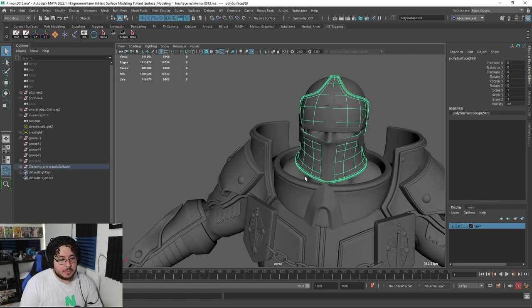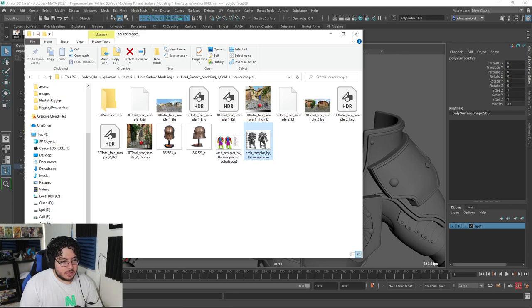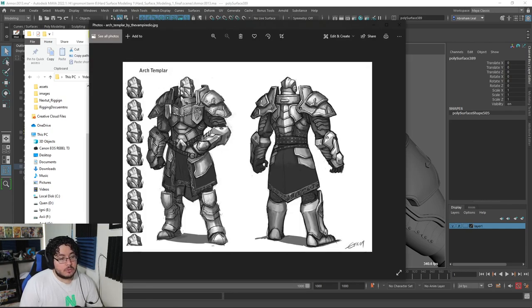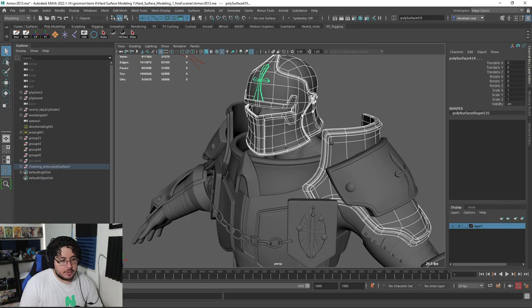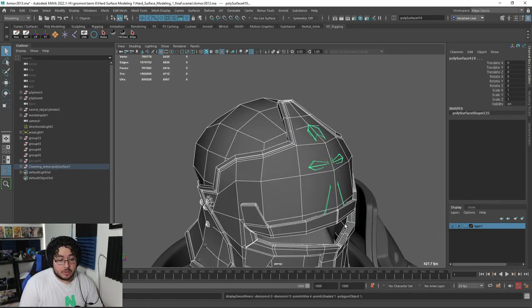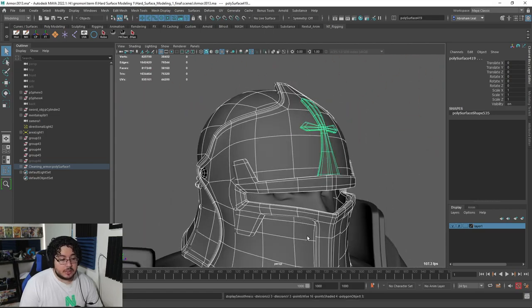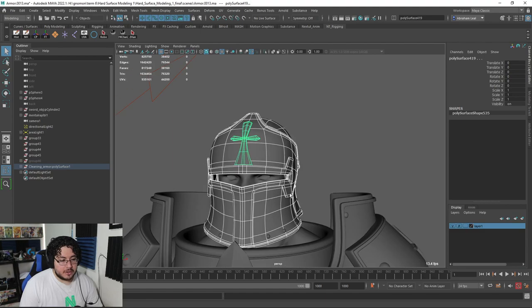I didn't follow it exactly to the T, but I did try to make it as close as possible. One of the things I really didn't like back then was the helmet. The character in the concept had a very cool helmet, but at that time I just didn't have the skills to get that done. So I did this helmet — I wouldn't say it's bad, but it's not perfect either. And this is what we're going to be working on — taking this helmet into ZBrush and giving it a new life, making it way better.